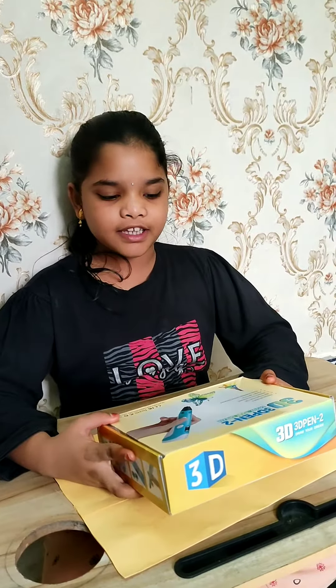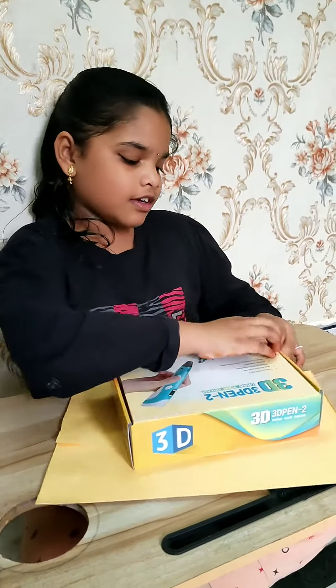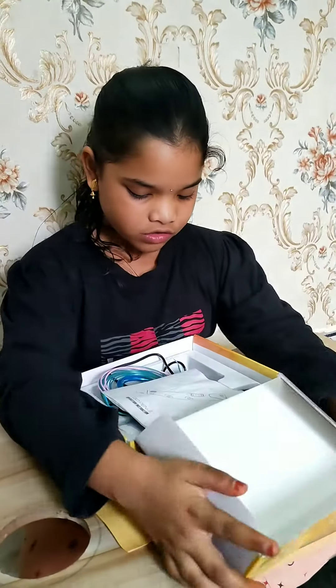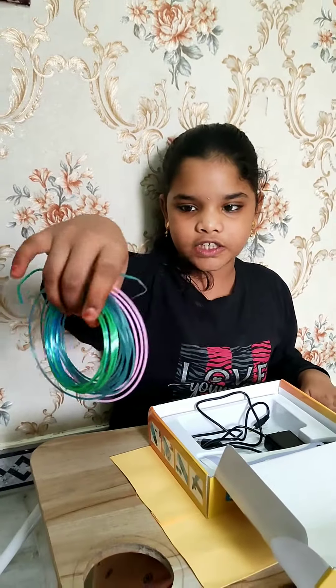Hi friends, today we are going to unbox my 3D pen. This is my 3D pen and let's unbox it. This is the manual and these are the strings of the 3D pen.